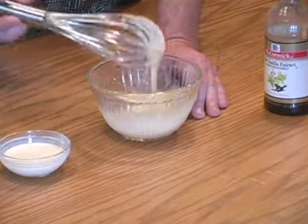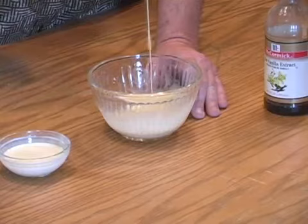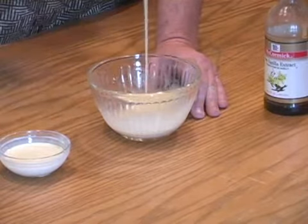The nice thing is, since you're doing a bit of a guessing game as you mix it, if it gets too runny just add more powdered sugar.